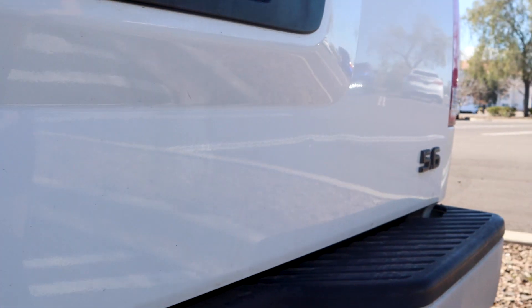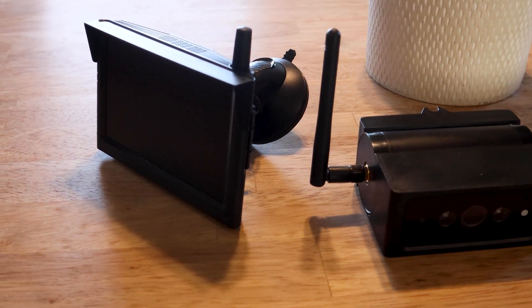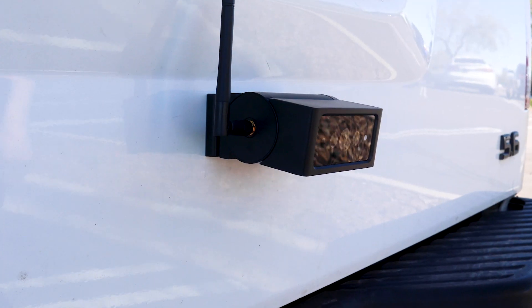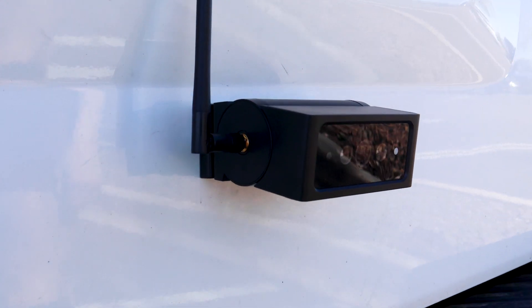So far the unit has been great for us, especially given that I'm personally not a builder. The idea of having to hardwire and disassemble things to put a camera in is really scary to me. So for something that was so simple to set up and so easy, I would highly recommend this to anyone.